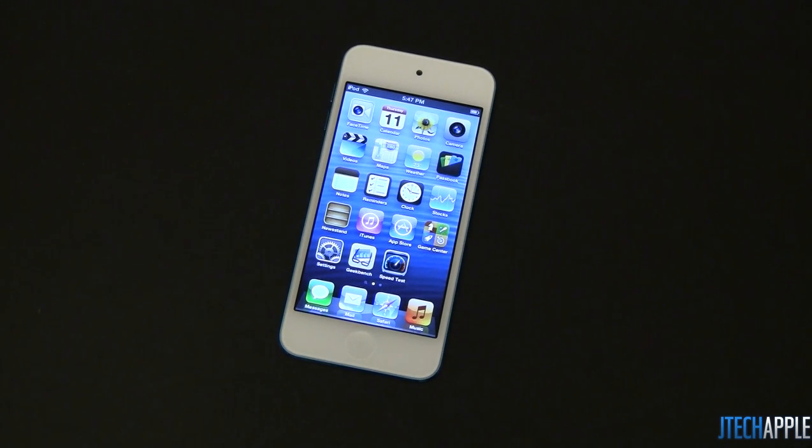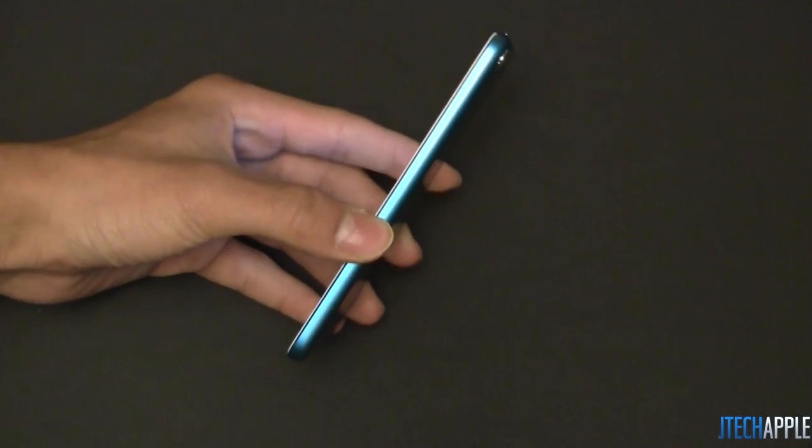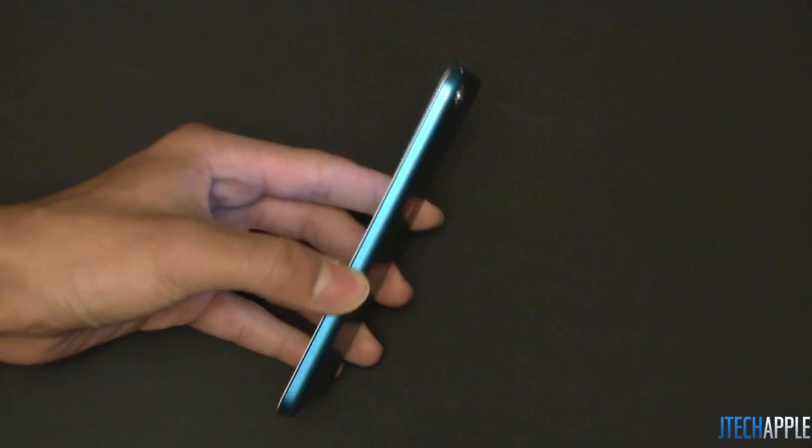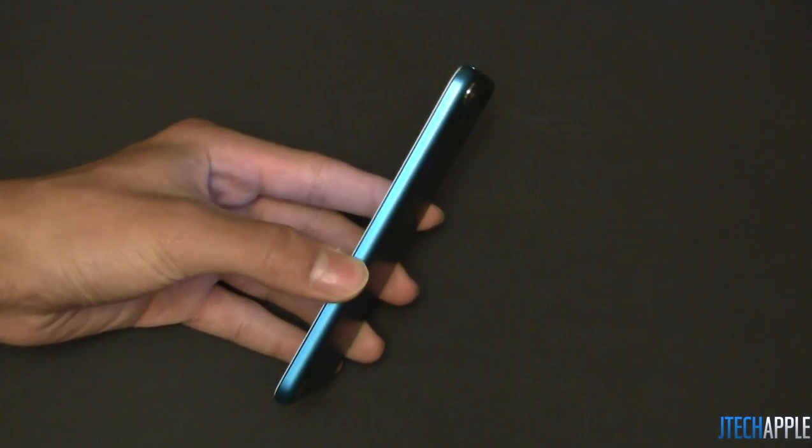The front-facing camera is now 720p, that can record 720p video at 30 frames per second, and can take stills at 1.2 megapixels. The iPod Touch 5th generation is also pretty thin, coming in thinner than its older generation at just 6.1 millimeters, and it weighs just over 3 ounces.